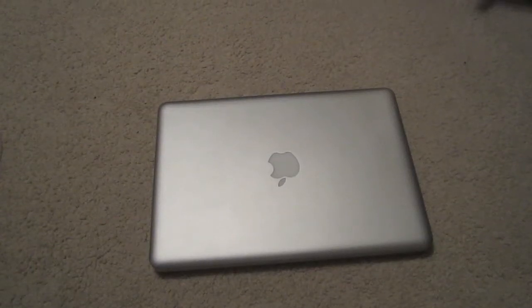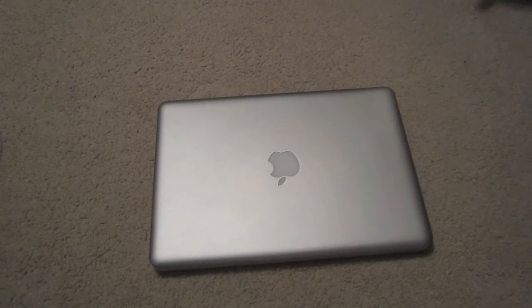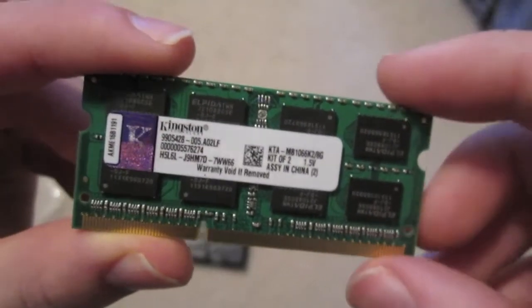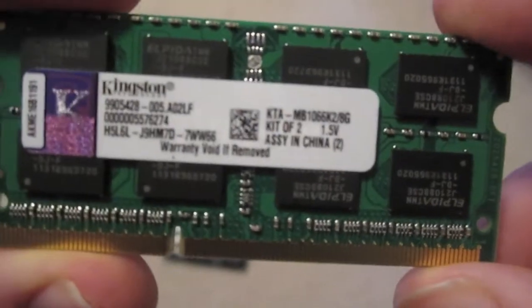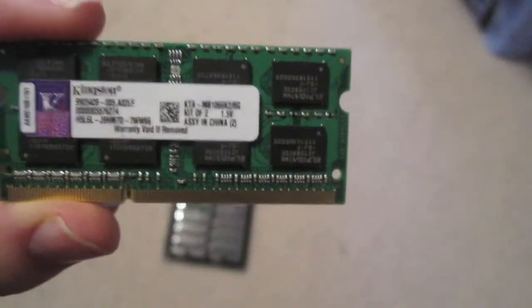Hi, this is Scott from Scott Tech Reviews, and today I'm going to be showing you how to replace RAM in a MacBook Pro. I'll be using my 13-inch unibody mid-2010 MacBook Pro with 8GB Hinks and RAM, replacing my 4GB Apple RAM that came with the computer, but they should all be relatively similar.